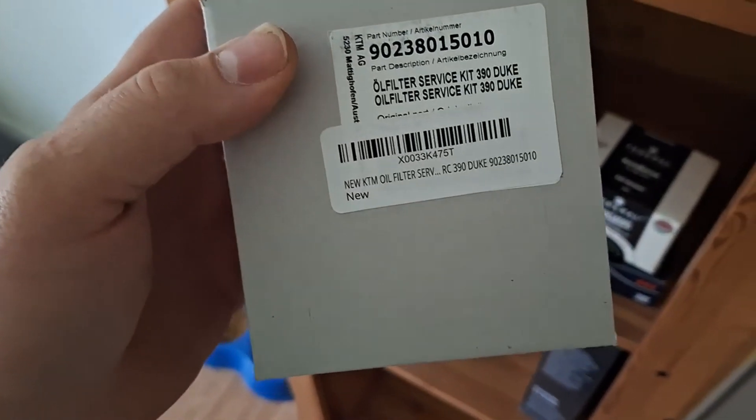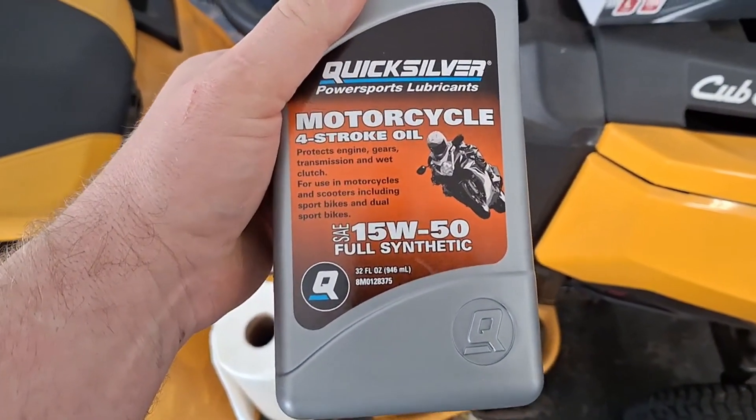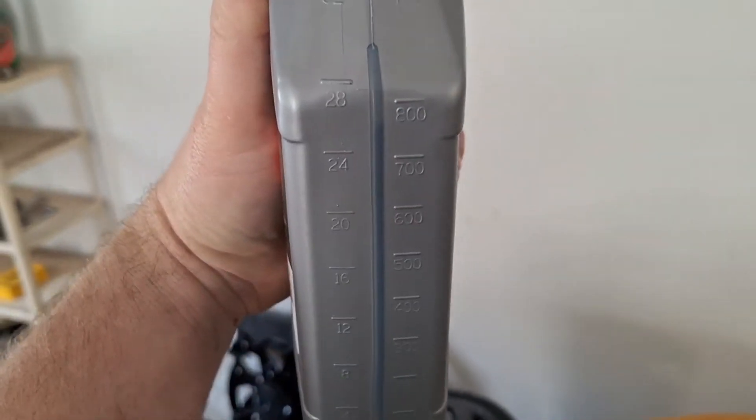Here's what I've got here — it's an oil filter kit, OEM off of Amazon. Here's the oil: 15W50 synthetic for motorcycles. It takes 1.8 quarts, so if you want to drizzle it down to about 26, that'll be 1.8. Leave the other one full.